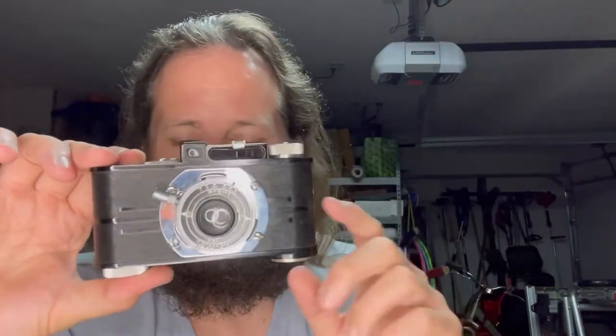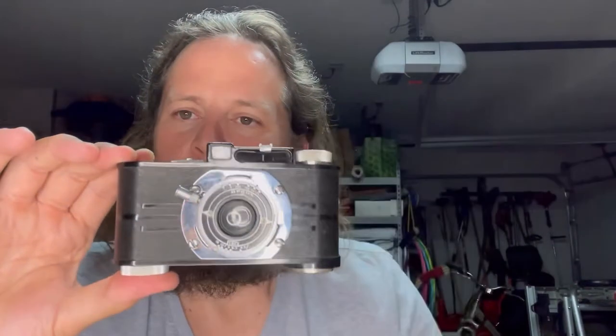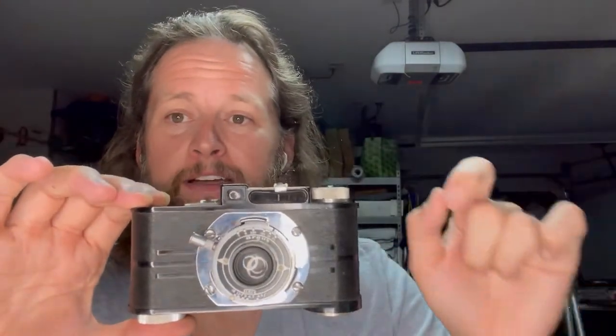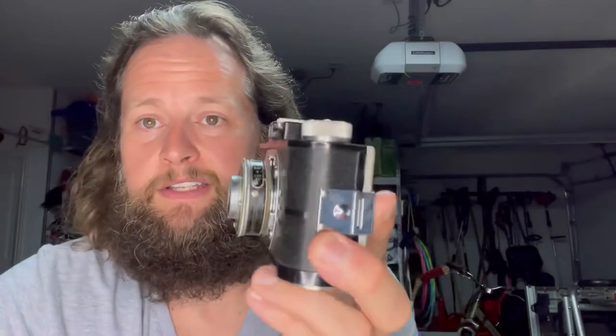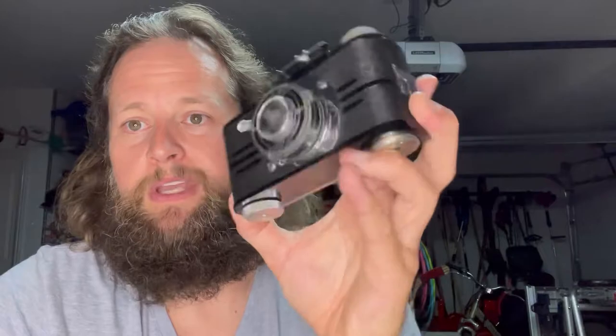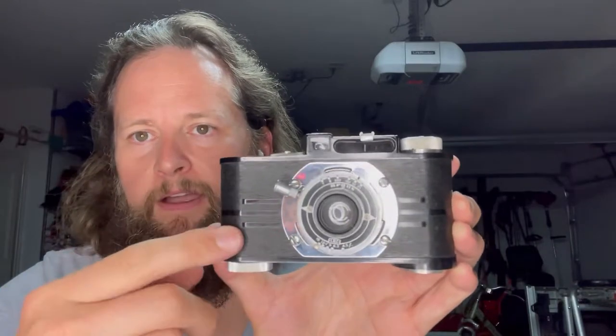This, ladies and gentlemen, is an Argus A2F — a 1939 pre-war 35mm camera. It is the first American-made 35mm camera to use the new 135 35mm film that had come out. At the time this was top of the line — the bee's knees, if they said that in 1939. It has a Bakelite body with that art deco-y look to it.